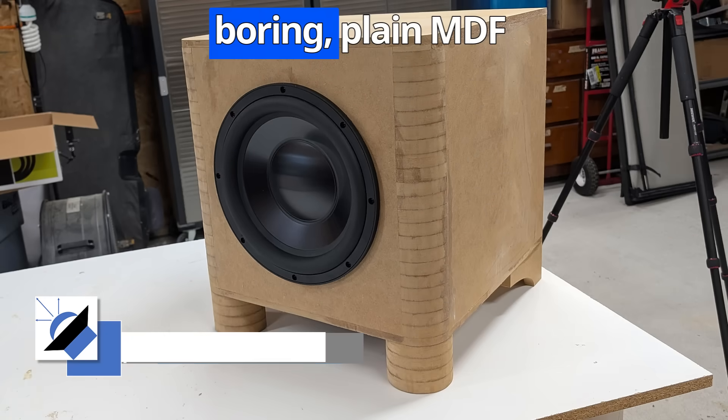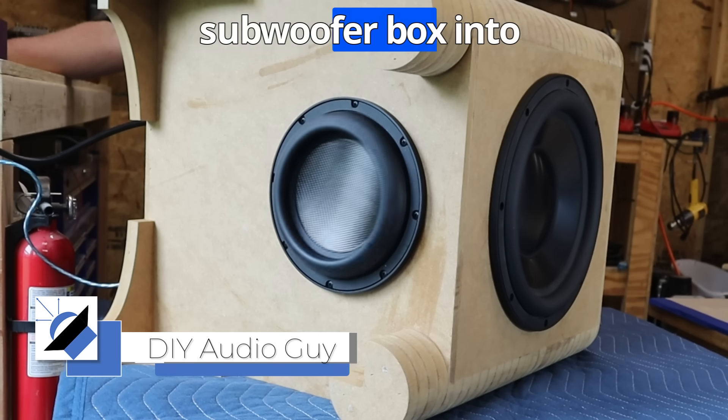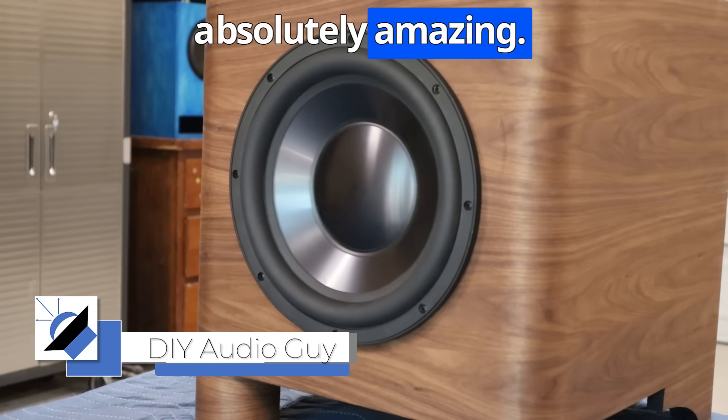In this video, you're going to learn how to turn a boring, plain MDF subwoofer box into something that looks absolutely amazing.